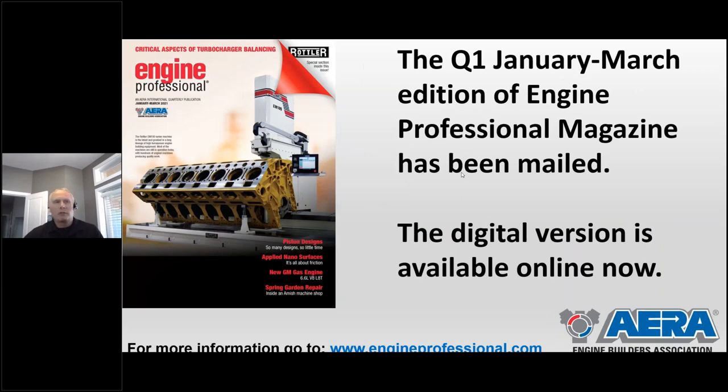Something else — you're probably getting this in your mailbox as we speak. The first quarter issue of Engine Professional is out now. If you want to receive it digitally, just log on to www.engineprofessional.com and you can read a copy. Lots of good hands-on stuff you can take right into the shop and apply. If you'd like a physical copy, put it in the questions box and Amanda will get your contact info and mail one off to you.